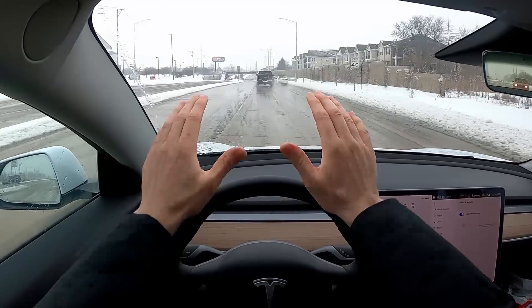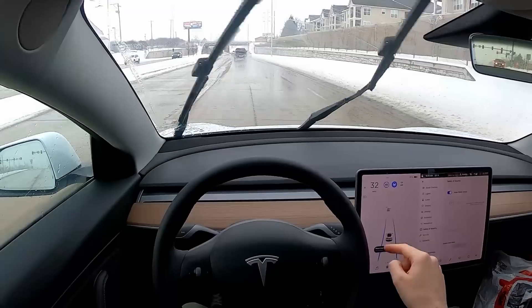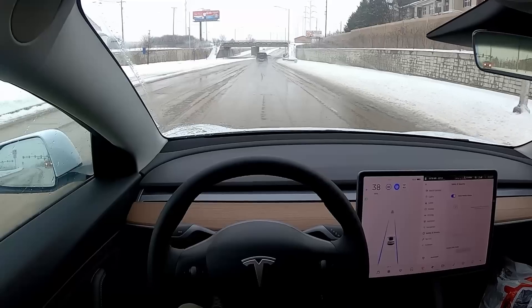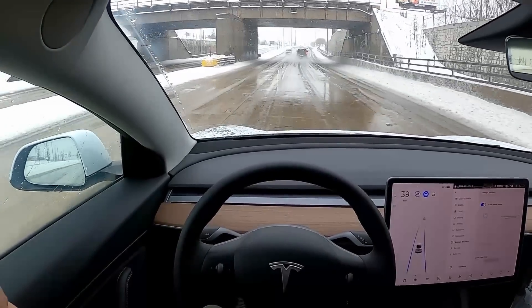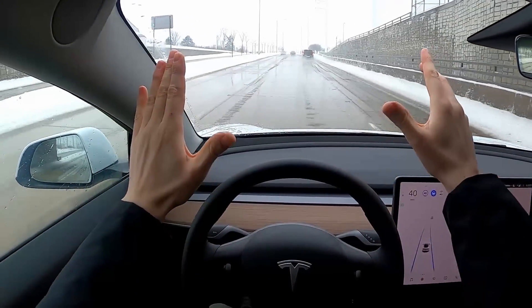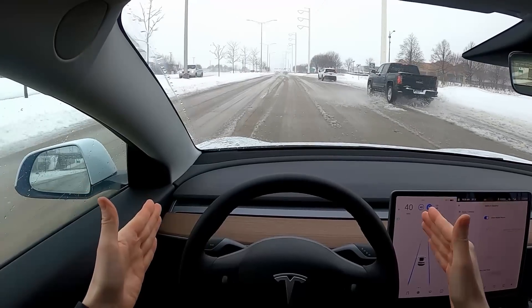Let's try once more — I have traffic far ahead and it's sensing the lines in the road. One, two. It knows the speed limit is 40 and it's steering for us. No hands, no feet on the wheel, and the car is driving for us. It knows the speed limit maximum is 40 miles an hour based on the signs, and it's keeping us a safe distance from the car ahead and inside the lines pretty well, considering how sloppy the road conditions are.